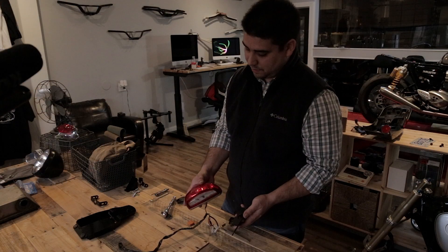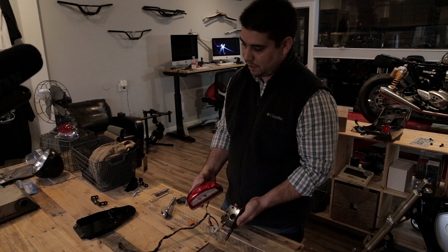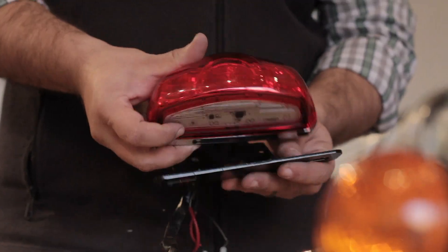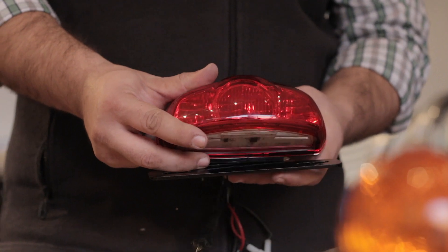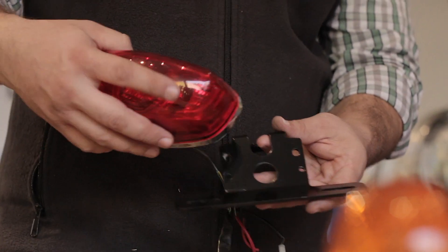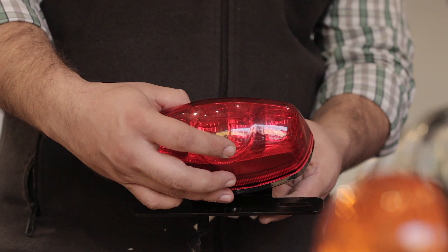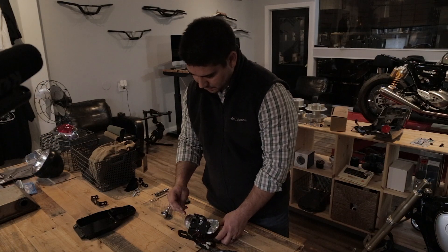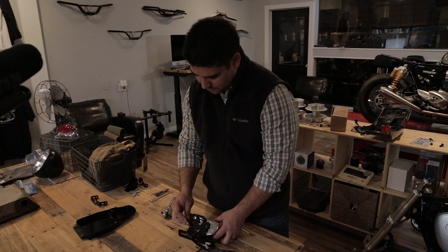Now we're going to install the tail light to the tail light bracket. It can be installed how it came originally from the factory, or you can flip it over for a cleaner look. You're going to want to reuse the two Torx screws to attach the tail light.